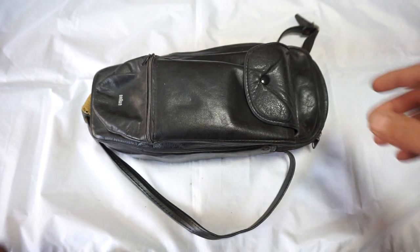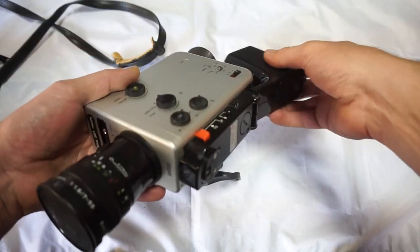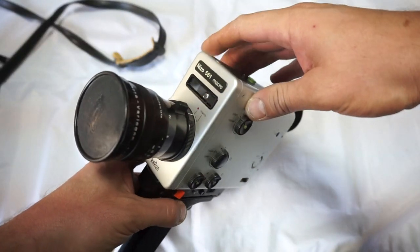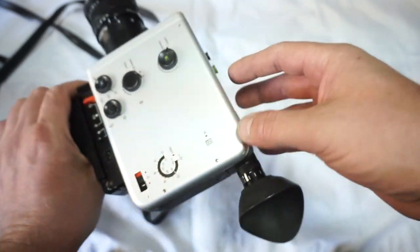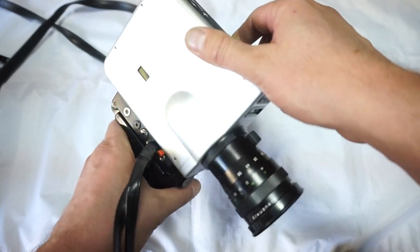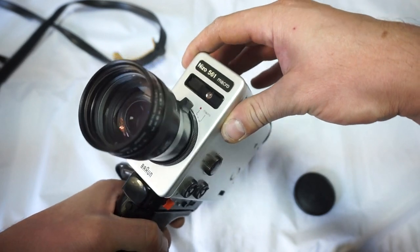As we all know, Nizo are the best super 8 cameras, and this is a Nizo 561 Macro — one of the best of the best back in the day. Very nice camera in great condition. Yes, there are some scratches here and there, but otherwise the camera works very well and very smoothly. Great lens, very clean as well.